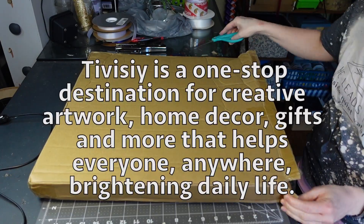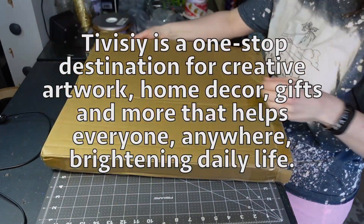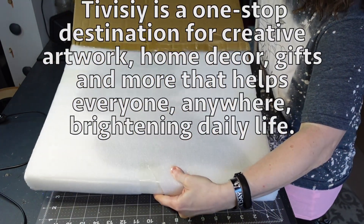Tivisi is a one-stop destination for creative artwork, home decor, gifts, and more that helps everyone anywhere, brightening daily life. So, they asked me to say that, and I am saying that.